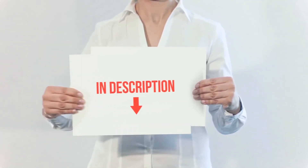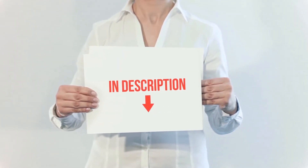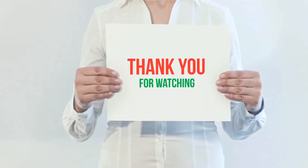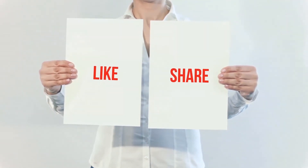All of these items are available on Amazon — I have included all the links in the description, so you can check out the links for more information and the latest price. Thank you for watching. If you liked this video, please hit the like button below, share with your friends, and be sure to subscribe.